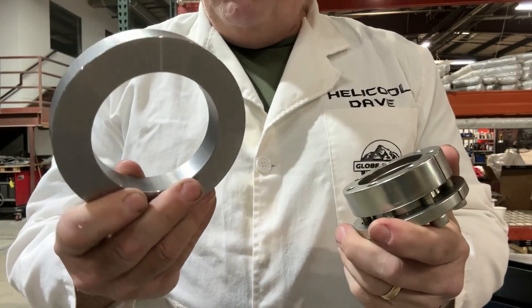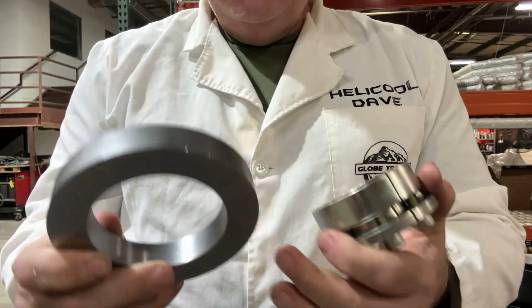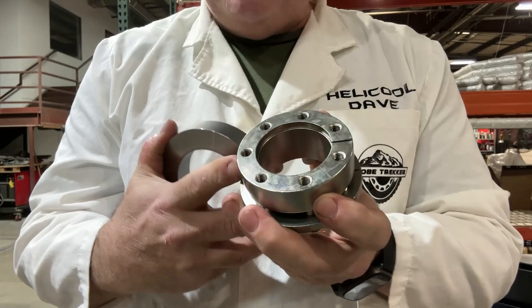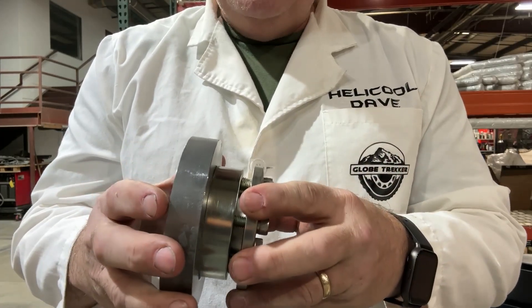This is a bore ring collar. It is very substantial, and in order to get the 16,000 pounds of force that this thing is capable of holding back on the shaft lock collar, this must be in place.